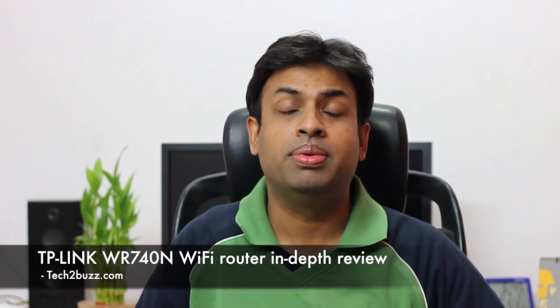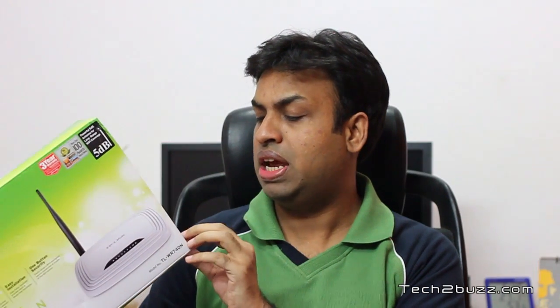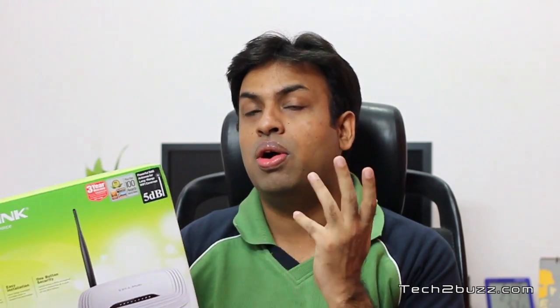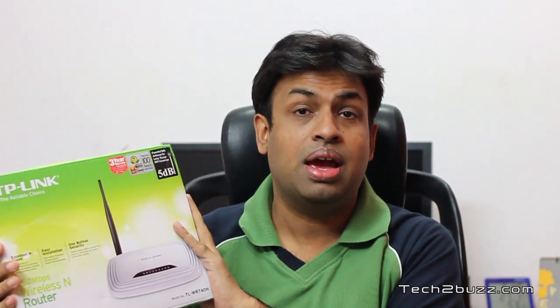Hi, this is Ranjit from tech2bus.com and in this video we are going to do an in-depth review of this TP-Link router. This is a basic budget router from TP-Link — a single band N150 router and the model name is TL-WR740N. The good thing about this router is that it's relatively very cheap. You can get it for about 1200 to 1300 rupees or less than US $30. This router was provided by TP-Link for review, and when I received it I was like, okay, budget router, meh. But after testing it for a few weeks I am really impressed — this has to be one of the best budget routers you can buy.